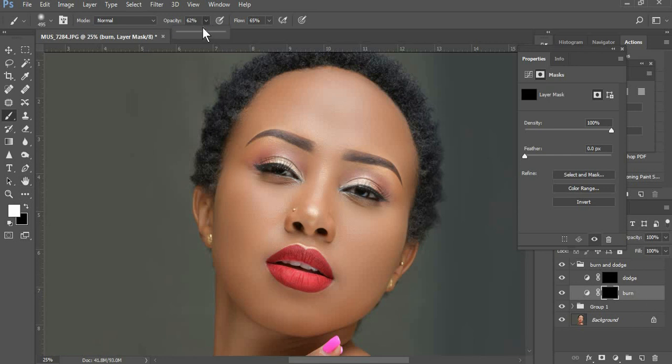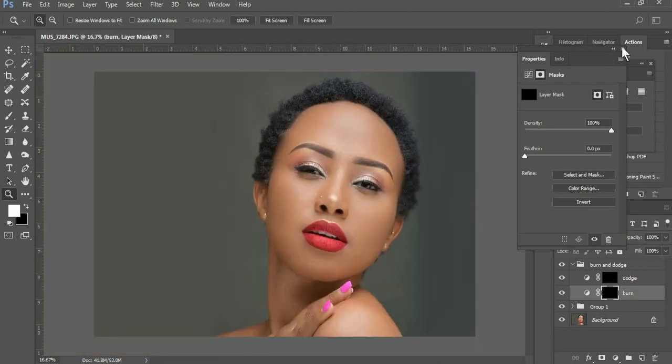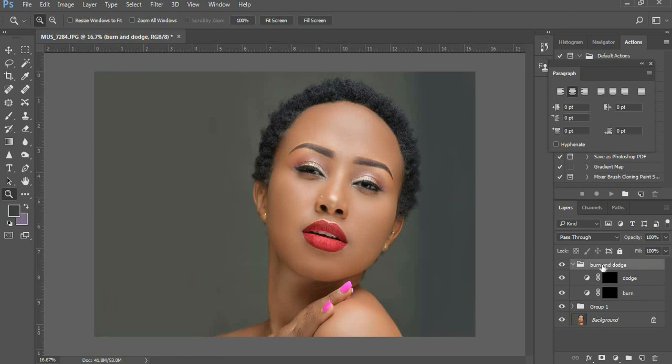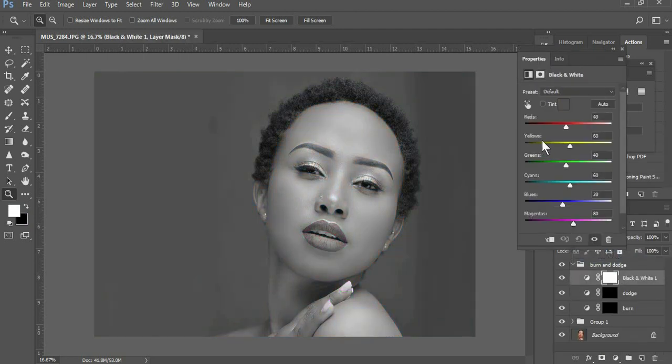Reduce the opacity of the brush to around 6%, and set the flow to around 10% — 10 is good enough. Now, if you don't know which parts to burn and which to dodge, here's a simple technique to guide you: create a black and white adjustment layer and crush the reds.